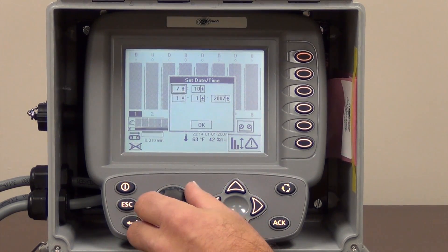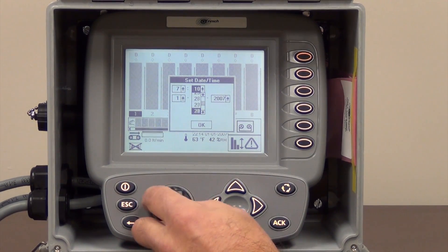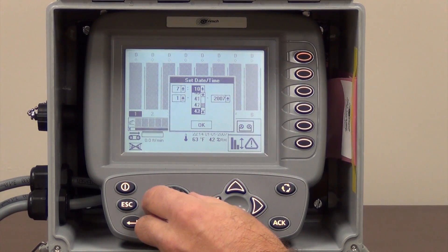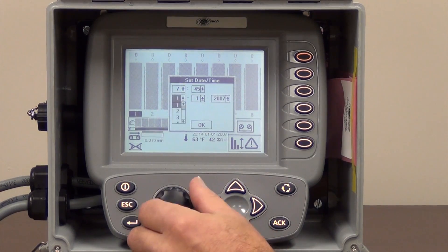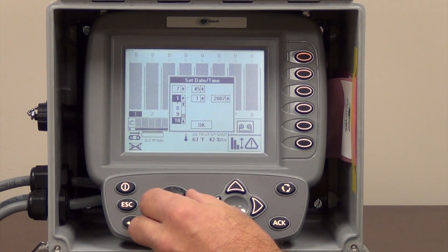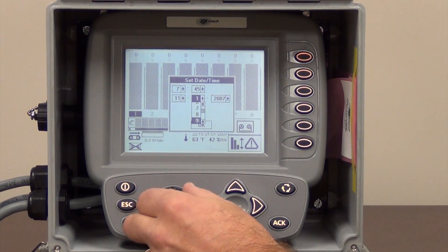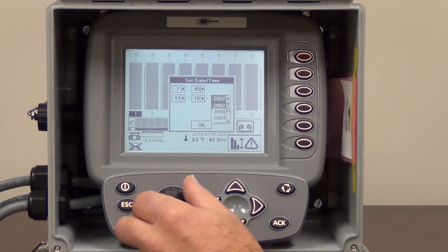Set the time to 7, move over to the next box, set our minutes to 45, then we are going to come down here and set the date. This is the 11th month today, the 16th, 2012.